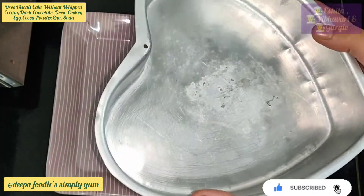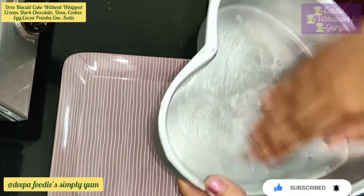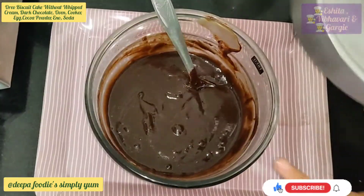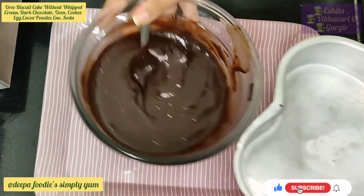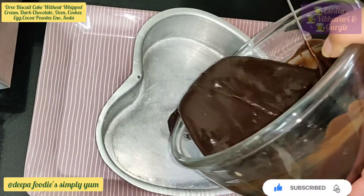We will grease the cake tin in the oven. We will mix the batter and bake the cake. We will bake the oven for 30-35 minutes.